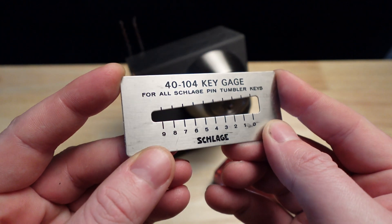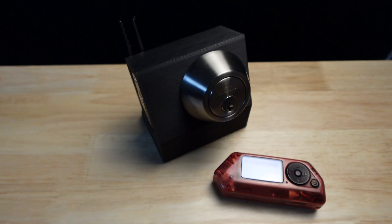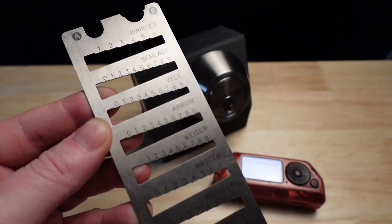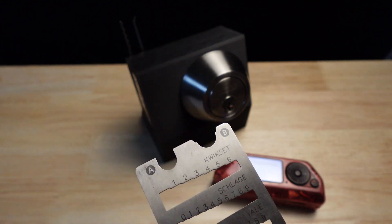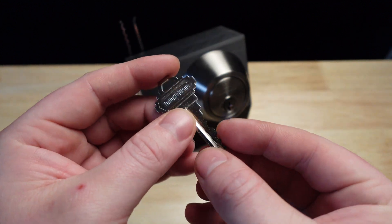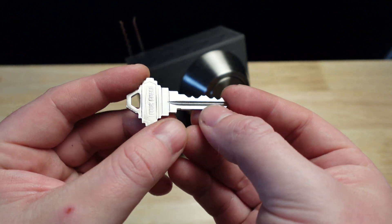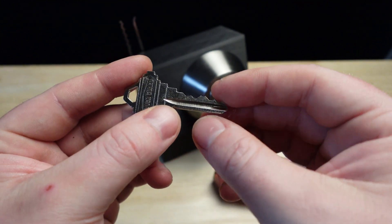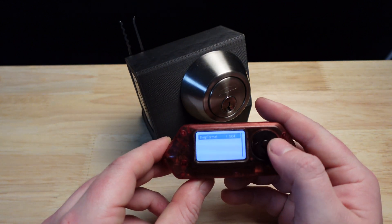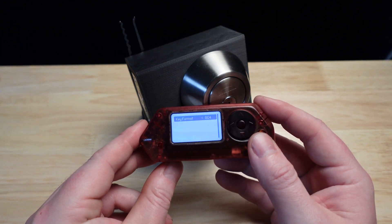This is a Schlage key decoder and it is meant for Schlage keys. However, you can get other decoders that cover a wide variety of manufacturer specs. I've been locksmithing for a little over a decade, so a basic residential key like this is something I can decode by eye. However, if I wasn't able to do so, I would grab one of those steel decoders. The Flipper Zero can also decode these keys just like the key decoders I just showed.